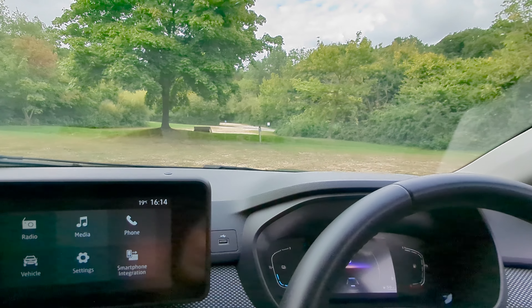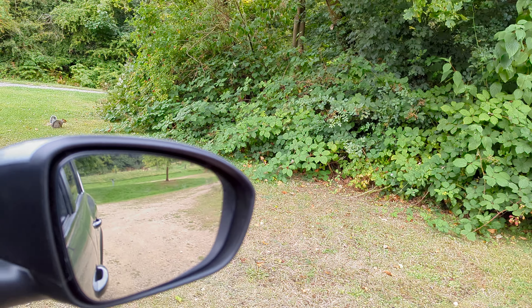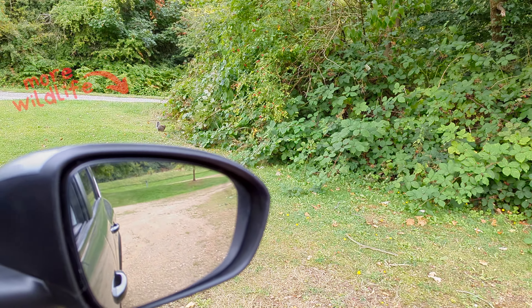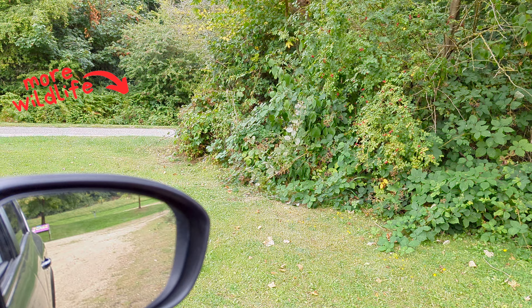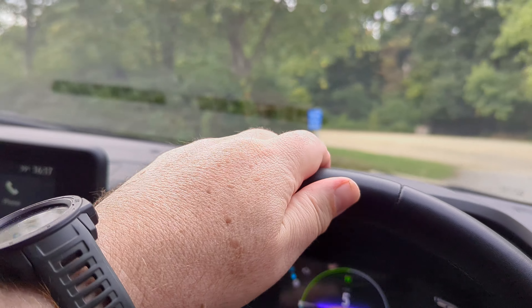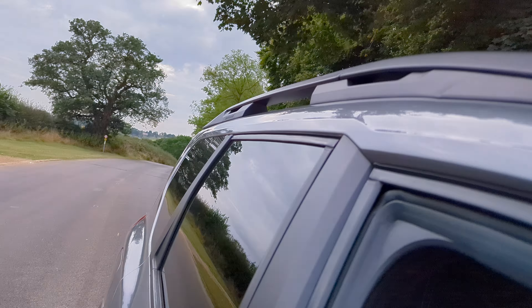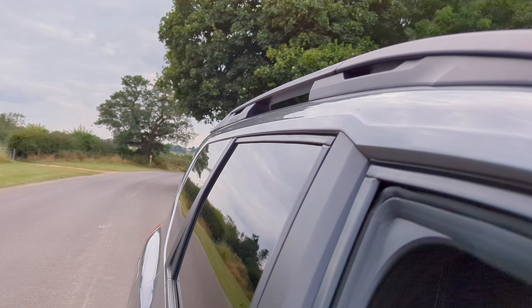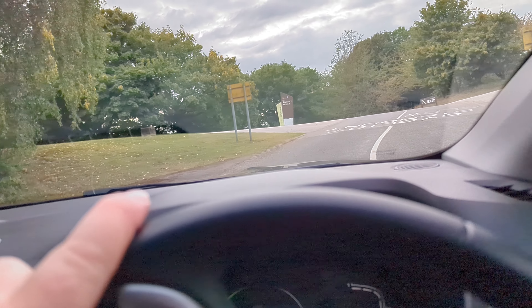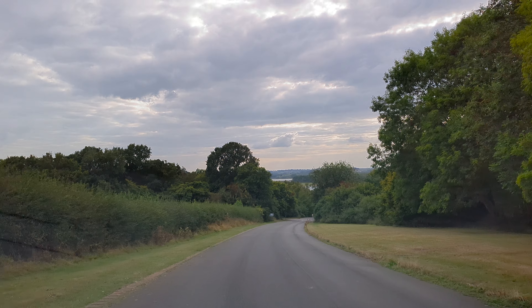The Jogger is certainly not an off-road vehicle, nor does it pretend to be, but it does cope perfectly well when you leave the tarmac to negotiate bumpy campsites. On the road the Jogger Hybrid feels smooth and responsive. The automatic transmission makes city driving a breeze and the regenerative braking helps recharge the battery while you drive. It's not built for speed but for families and adventurers it's perfectly adequate.